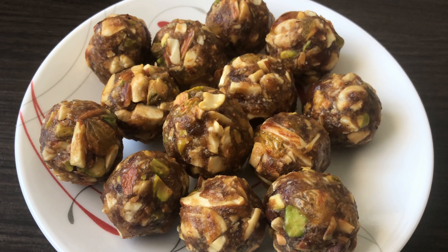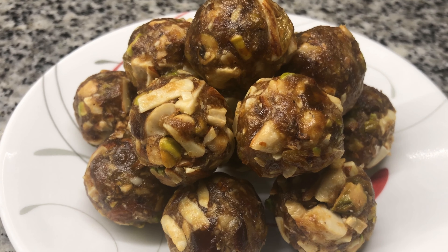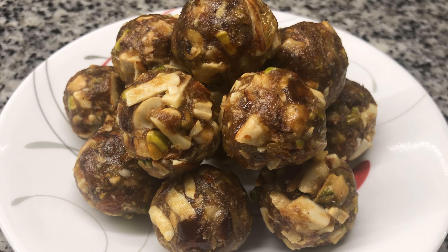If you like this recipe, please like and share. Subscribe to the channel and press the bell icon. Thank you very much.